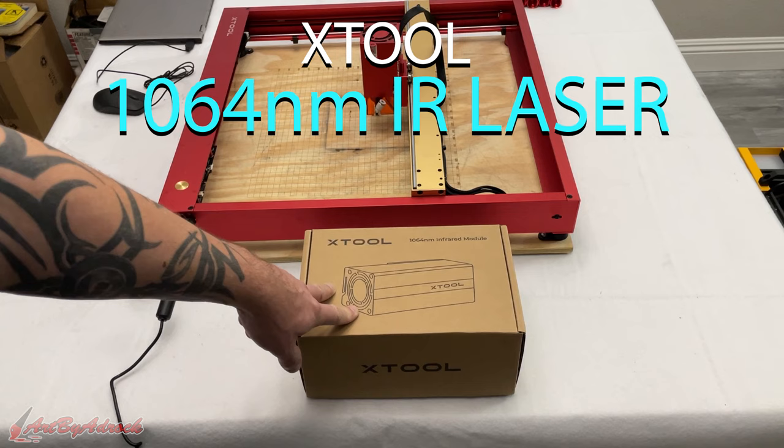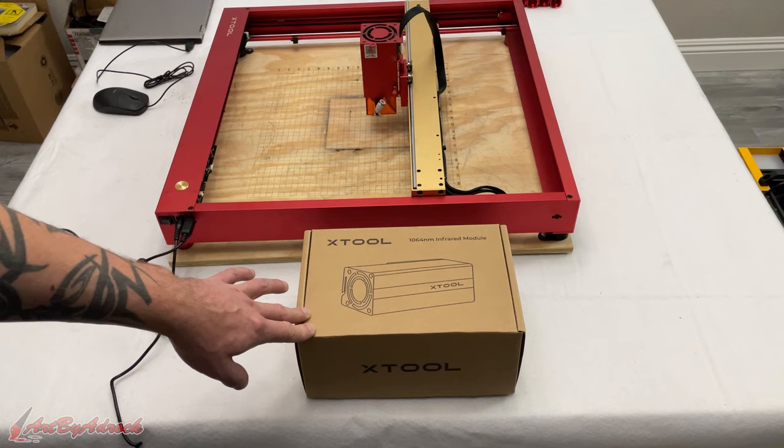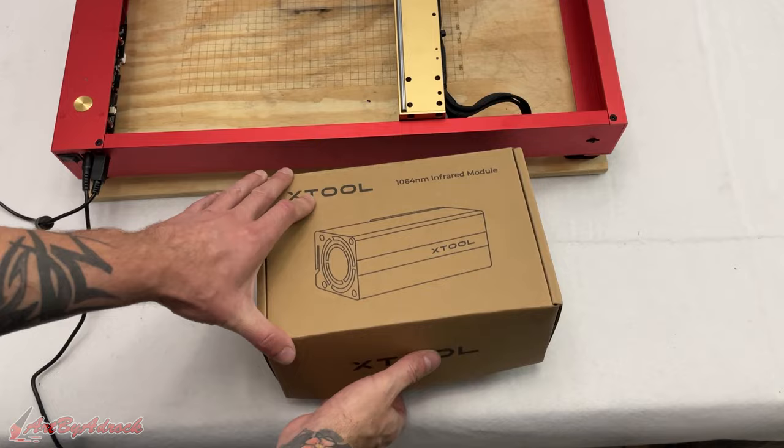What's going on everybody? Welcome back to my channel once again. So the other day I got sent this new infrared module from X-Tool, and this is one of their newer lasers that I'm super excited about trying out. As they say, it engraves all sorts of different metals, so that's what we're going to do. We're going to test this out and see how this works, so stick around.